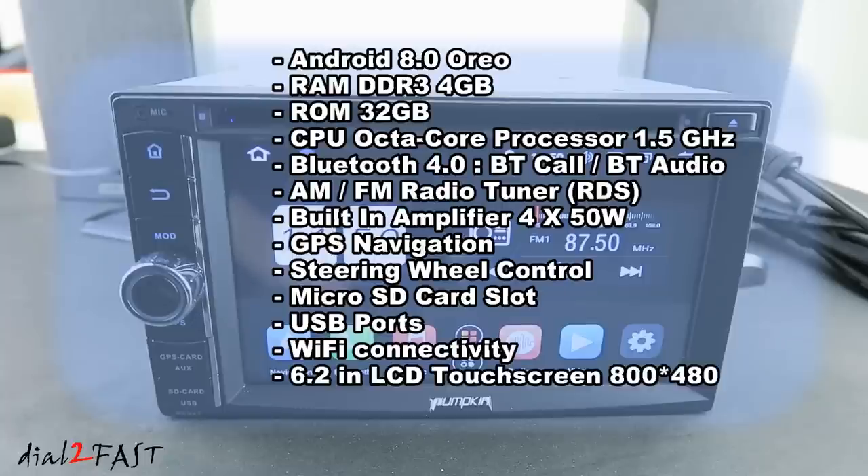The screen is a 6.2-inch color LCD touchscreen with a resolution of 800x480. There are some additional optional features this unit supports, but you need to purchase additional modules — for example, OBD2 diagnostic, 4G internet, and reverse camera input.